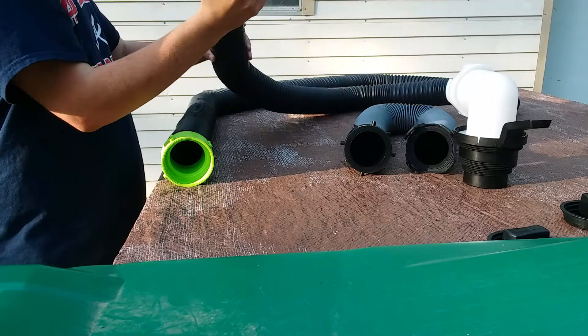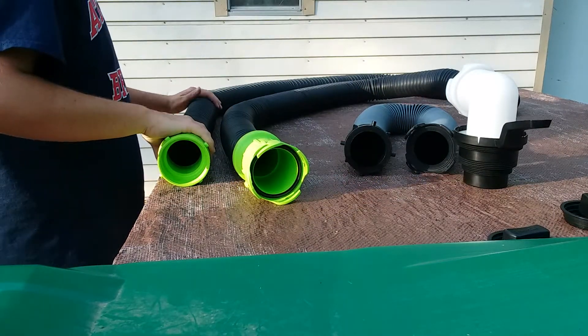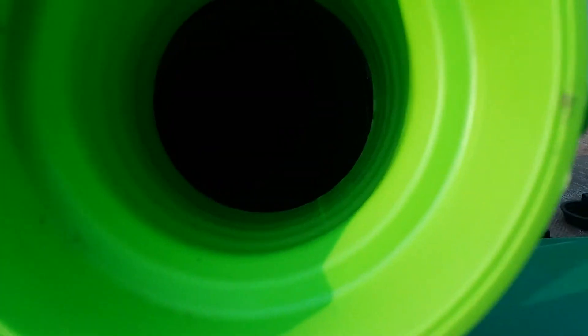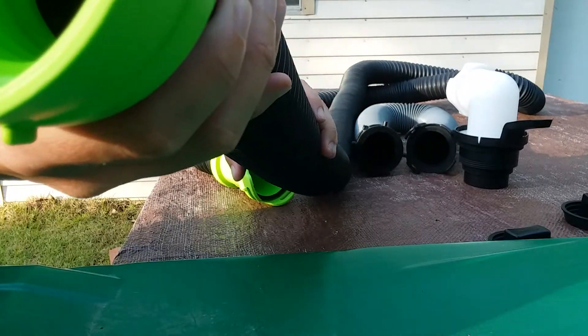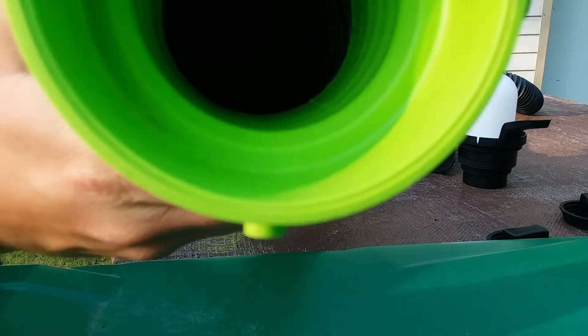Looking at the other end of the unit, you're going to have your lug fitting here. You can see the helix design through this fitting as well — that's what you're going to see along with this fitting right here.